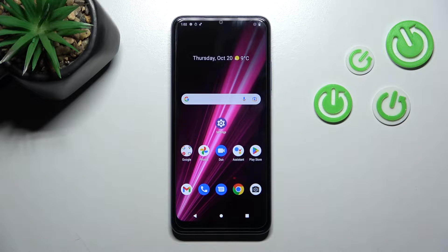Hi, today in front of me is the T-Mobile Revol6, and I'll show you how to connect this device to Wi-Fi.